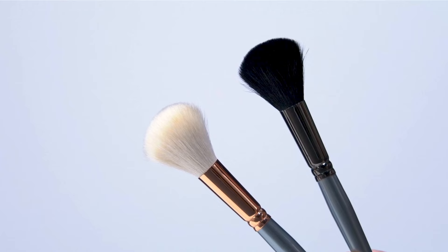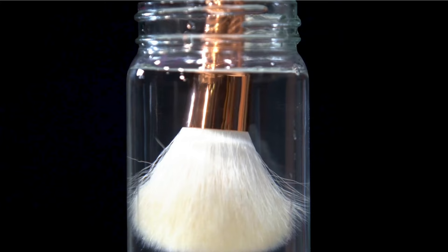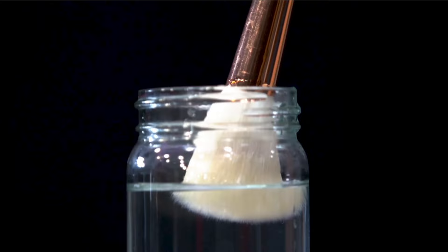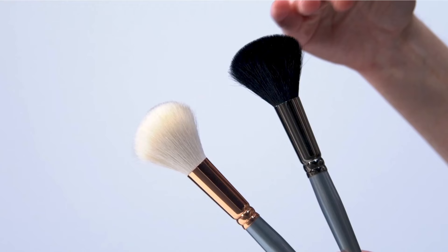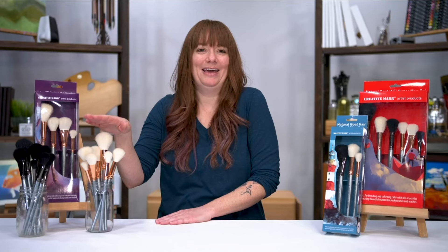They also come in a white bristle and a black bristle. The white bristle, when you get it wet and it's fully saturated, it remains soft. These are so soft — they're just incredibly soft, which means you can get those really soft transitions when you use it.